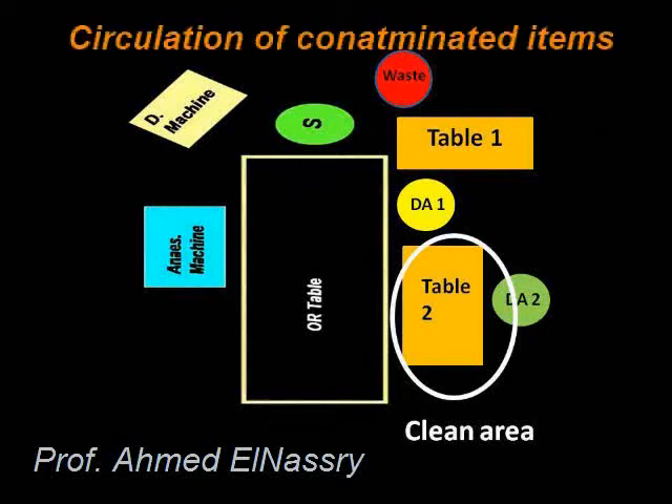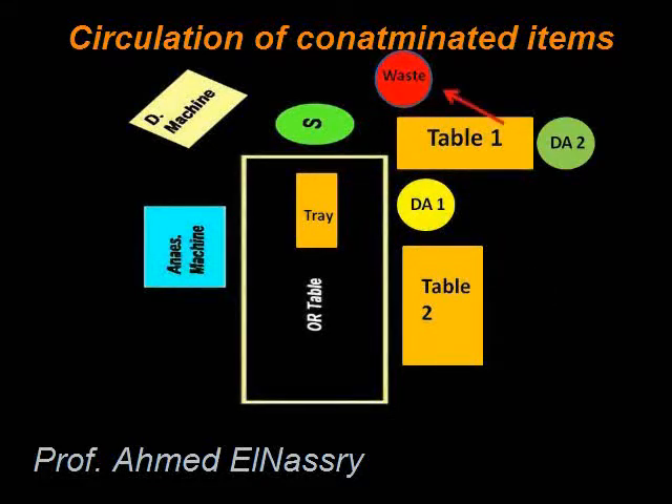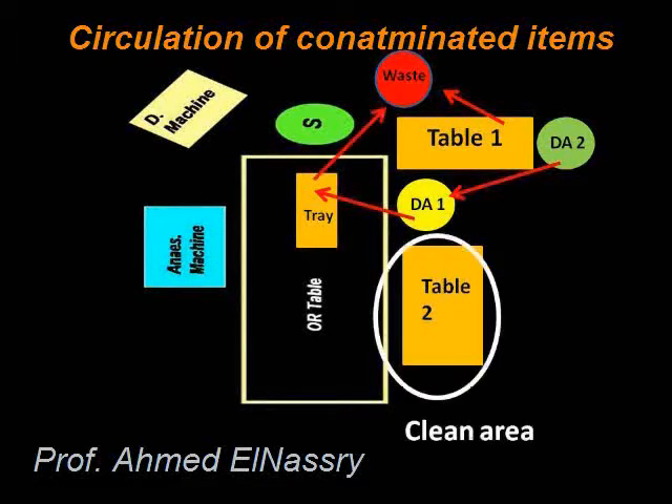We have a clean area and waste located behind the head of the patient. The contaminated item flows from Table 2 to Dental Assistant 1, then to the tray, and to the waste. When Dental Assistant 2 is working on Table 1, the contaminated item goes either from Table 1 directly to the waste, or from Dental Assistant 2 to Dental Assistant 1 to the tray to the waste. So we have a clean area and a contaminated area.